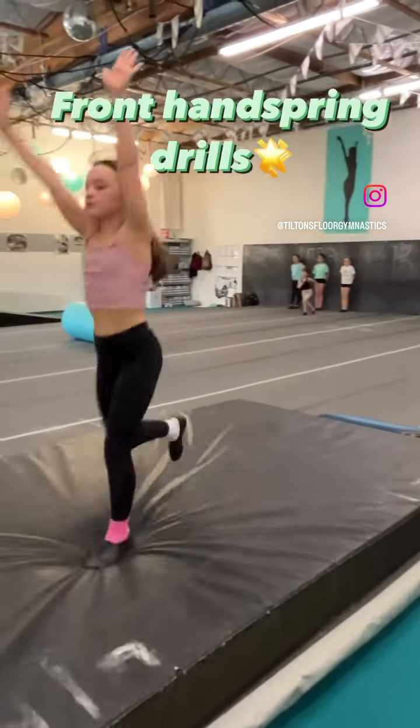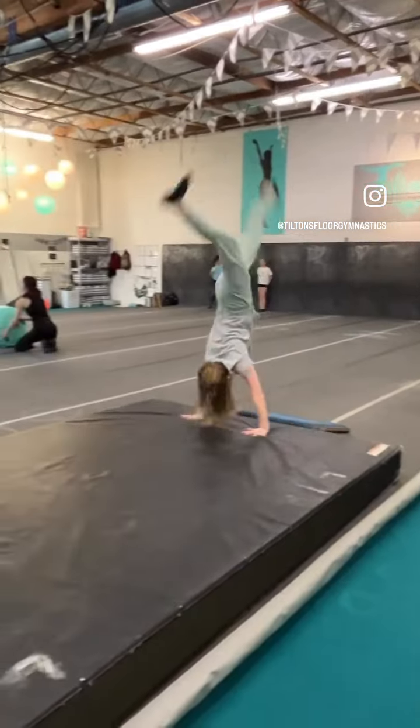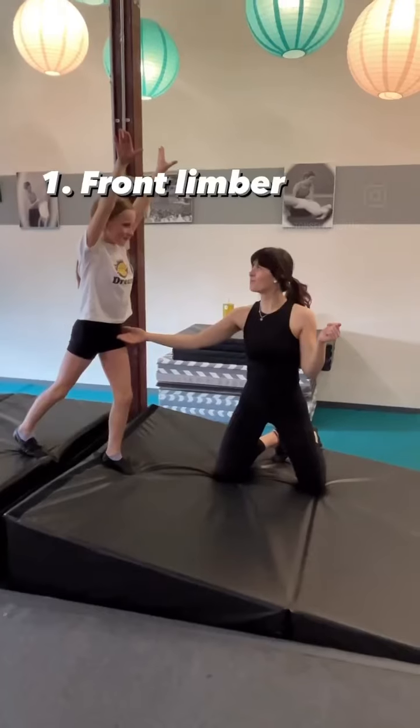Today we're going to be showing you some of the drills we use for our front handspring. First we have Maya and Emma showing you our goal for our front handspring. It looks beautiful.